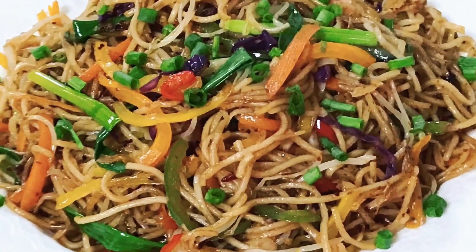I hope you liked our recipe for vegetarian hakka noodles. If you liked it, don't forget to share it with your family and friends so that they can enjoy it as well.